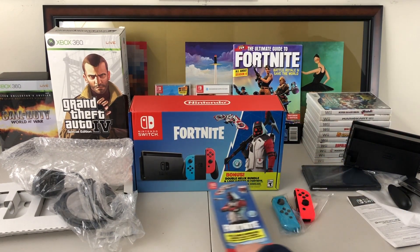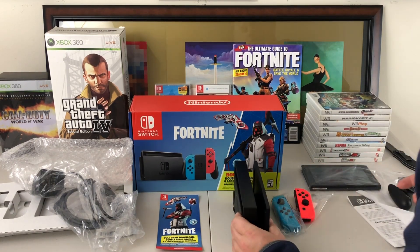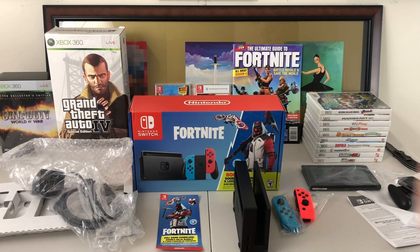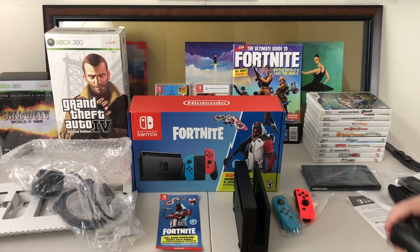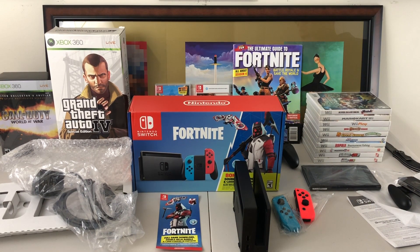You're going to get that Fortnite code and everything you need to get started with a Switch. Let me know what you guys think — if anyone is playing Fortnite on the Switch. I have played Fortnite now on all platforms and it plays really well on the Switch. I do use the Pro Controller when I'm playing Fortnite on the Switch and it's a very good experience. I hope you enjoyed this — if you are new here hit that sub button, hit that like button, and as always we will see you in the next one.